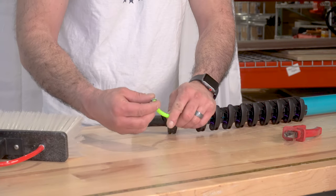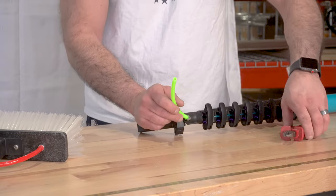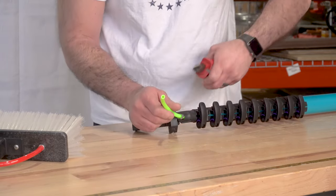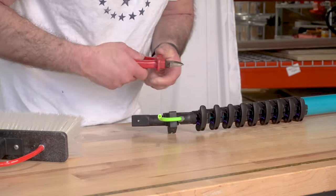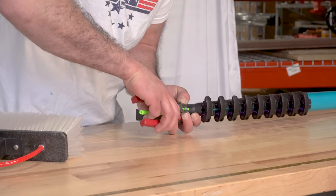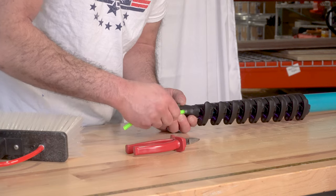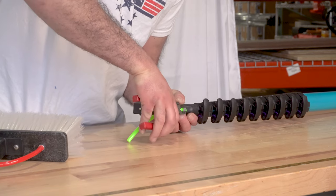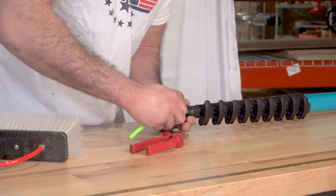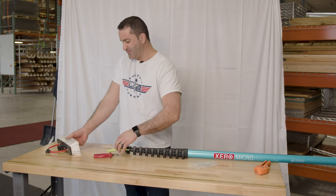Next, you're going to take the third O clamp and put it right up to the FastLock adapter. We're going to find the right angle and gently tighten this down. You don't want to crimp it too much where you're going to pinch the hose and impede the flow, but you want to crimp it enough that it holds onto the tubing just firm enough so it won't pull the tubing back through the FastLock adapter.